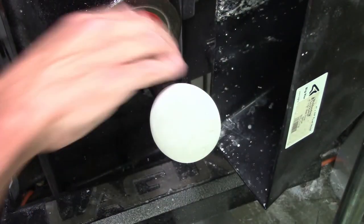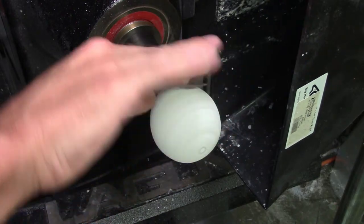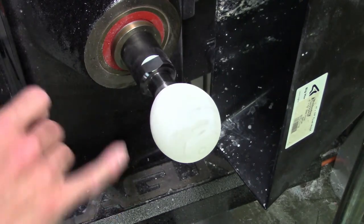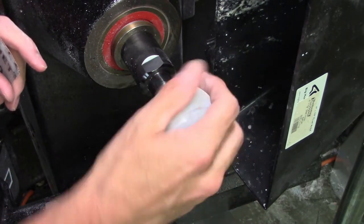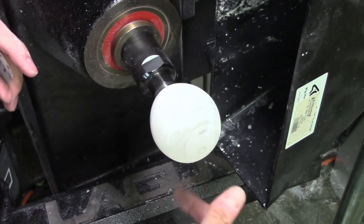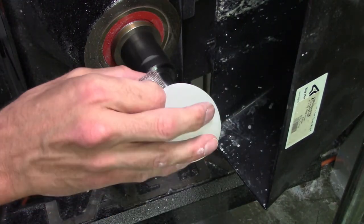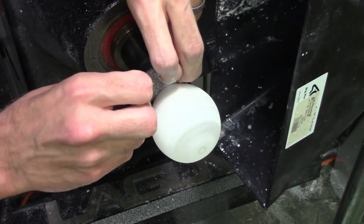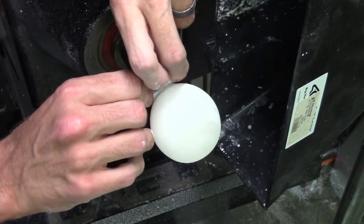I can reverse the direction on my lathe and I find that to be a lot easier for me to just come in from the top. One thing I found on my other shifter was I had a pretty sharp edge on the bottom — my fingers would grab it and it just didn't feel very good. So I'm going to come in here and just sand off that lip a little bit to break that sharper edge.